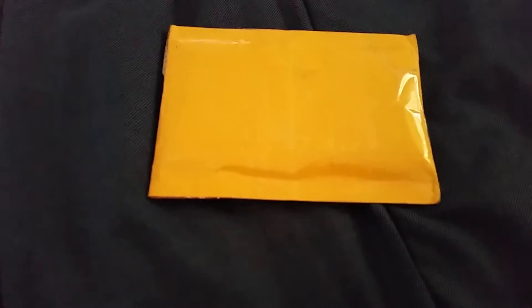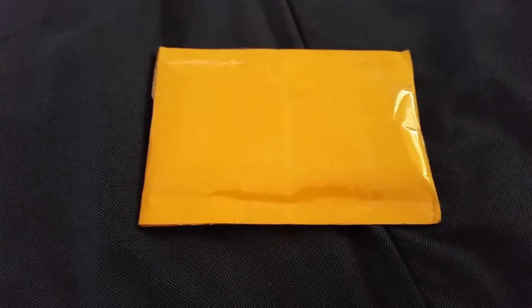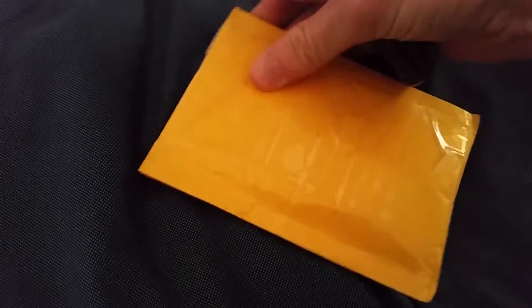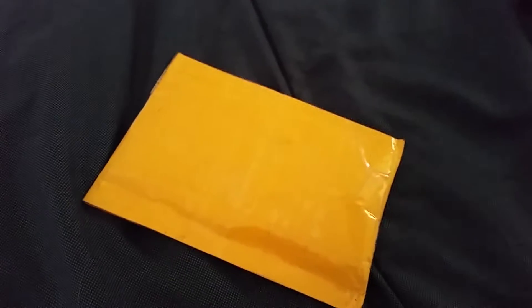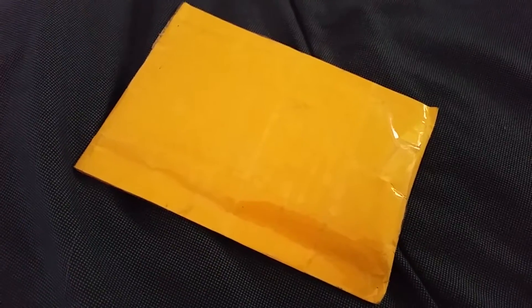What is up everybody, Levi here, and today I have a smaller packaging to do. This is from Saturn Five Silver on Instagram. I'm doing this with one hand, so I'm just gonna go ahead and pause it and get back to you after I cut it open.